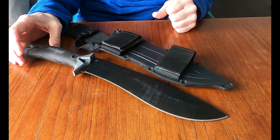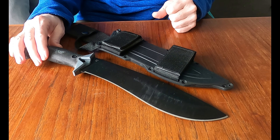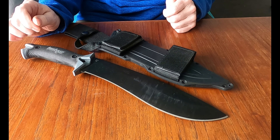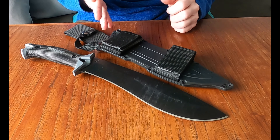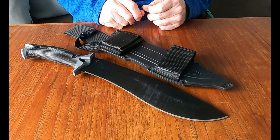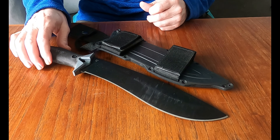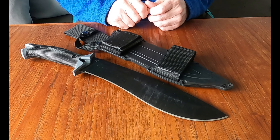The steel on it is 65MN tool carbon steel. 65MN is a low alloy carbon steel for those of you that may not be familiar with it. It is a hard steel — it's a tool steel. It has good edge retention, but it has low corrosion resistance.